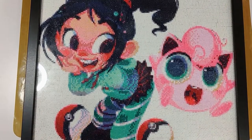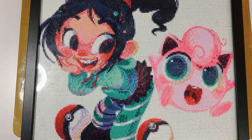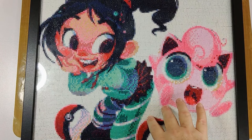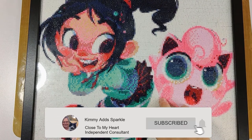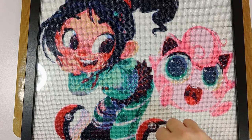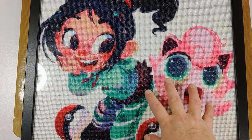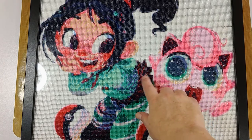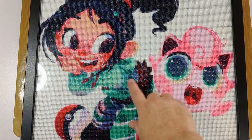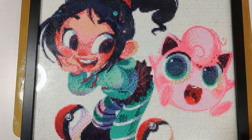Hi everybody, welcome back to my channel. I am Kimmy and in today's video I'm going to be sharing some diamond paintings. This is something I quite enjoy doing. If you don't know what diamond painting is, it's essentially a cross between cross stitch and paint by numbers. You have little gems that you put on, and each color comes with a symbol — you match them all up and create a picture.